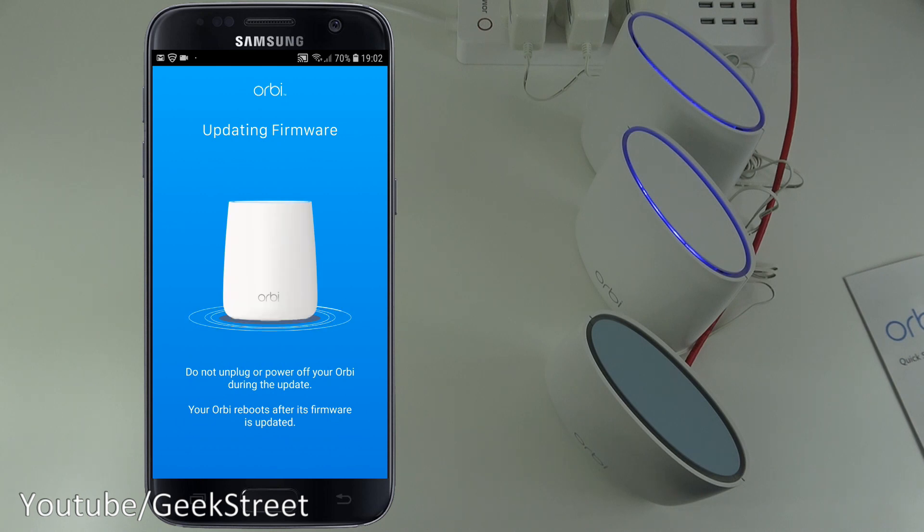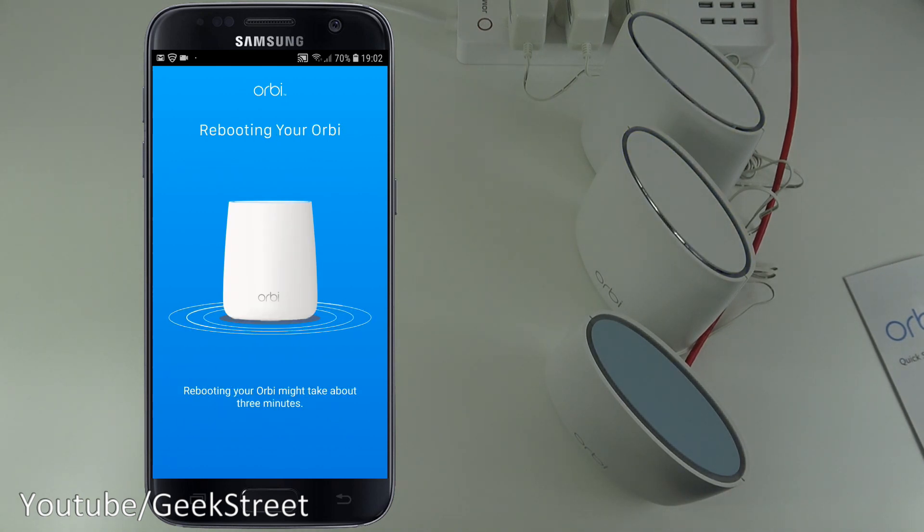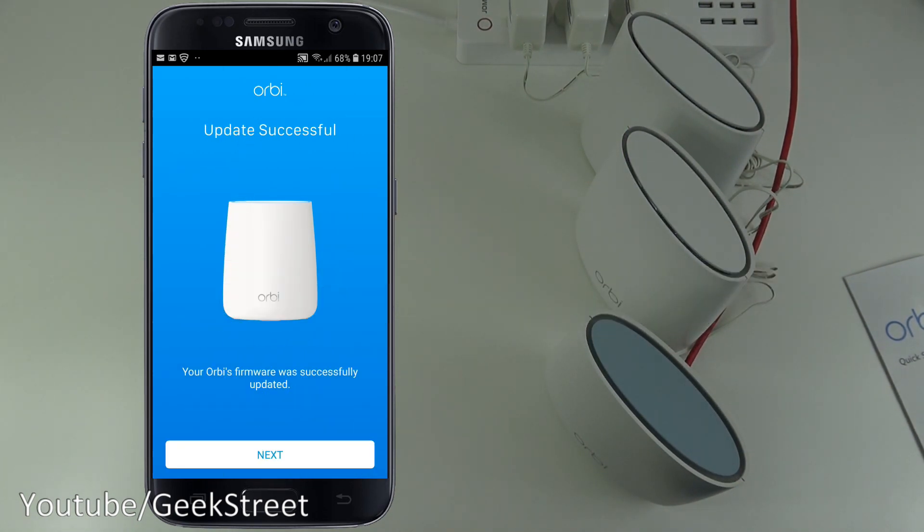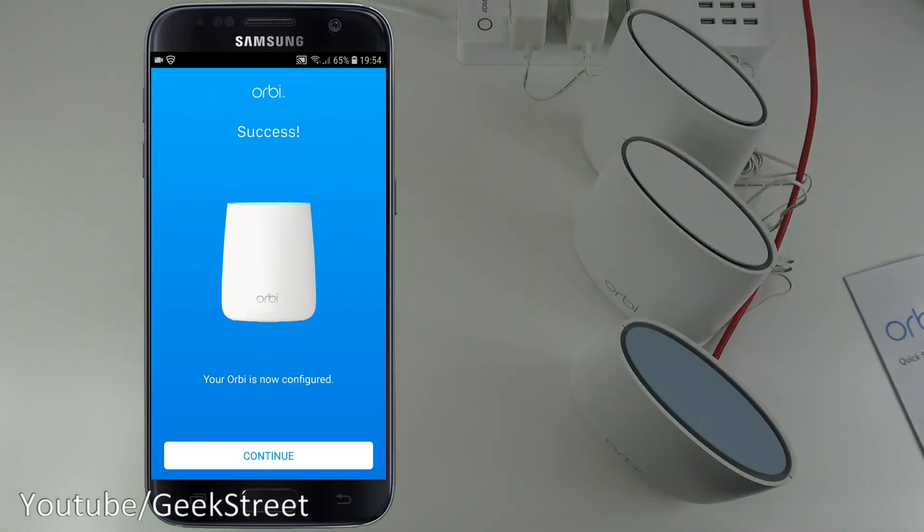A new firmware version is available, so I click update. It warns not to unplug or power off during the update — it may take about three minutes to reboot. Shortly after: 'Update successful — your Orbi firmware was successfully updated.' Click Continue.